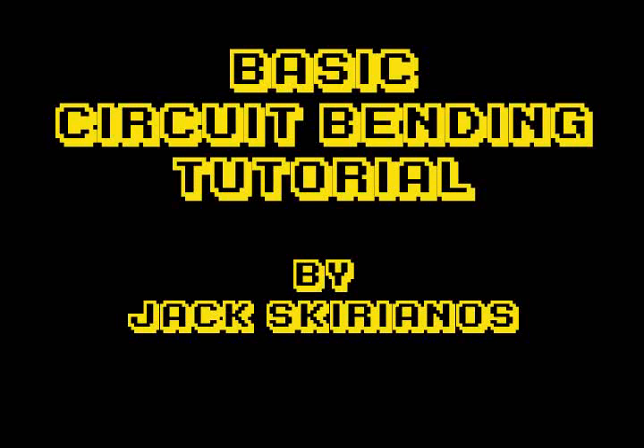Hello and welcome to my circuit bending tutorial. First we're going to take a look at the tools that we're going to need to get started.